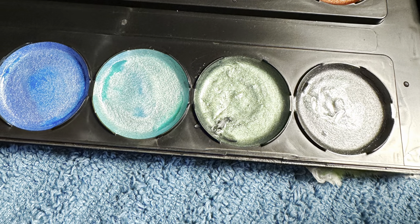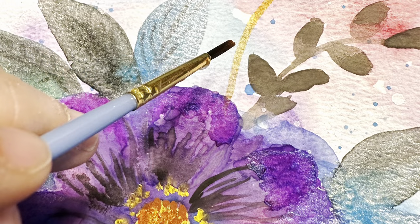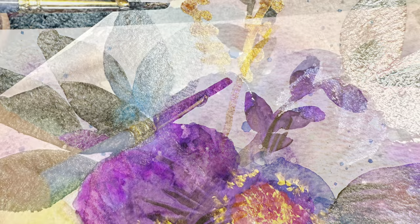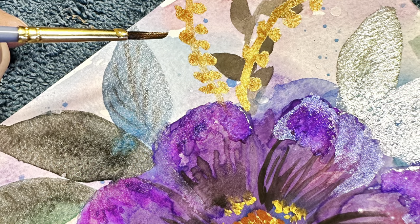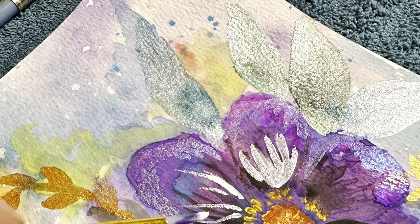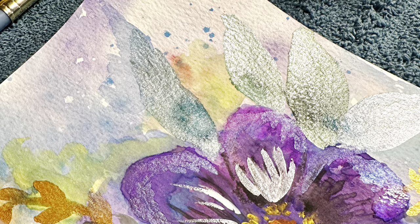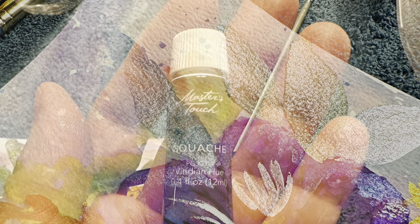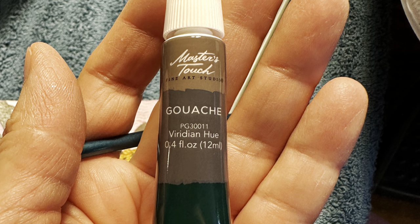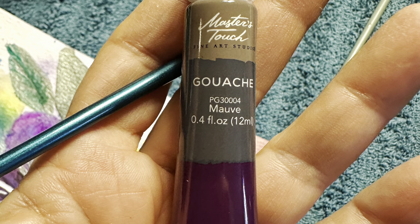Now we're going to get some more of the metallic — here's the gold I was telling you about. I just think that gold is just so pretty, it really shines on the paper. You don't want too much of it, it's just an accent. Then we're going back to the gouache again because we're going to work a little more with it — it's a little thicker.